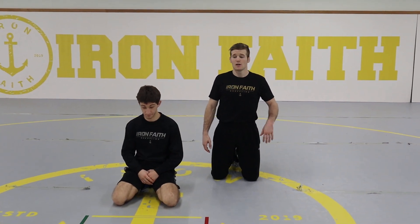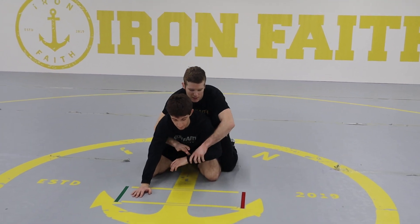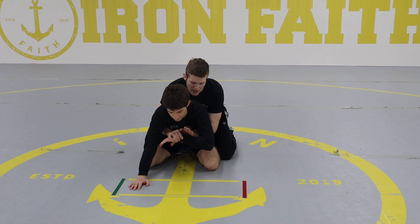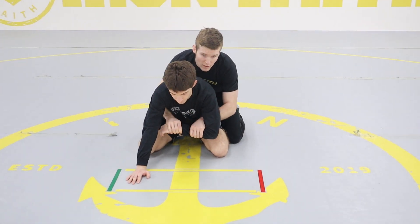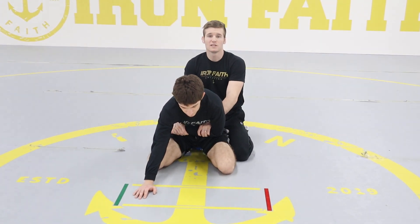The next technique is the cheat tilt. In this position, I'm looking to get his wrist on a two-on-one just like this. I want both hands on the inside — one's going to be on his elbow joint, the other is going to be on his wrist. Once I've grabbed his two-on-one, I'm going to pull in tight to his stomach.